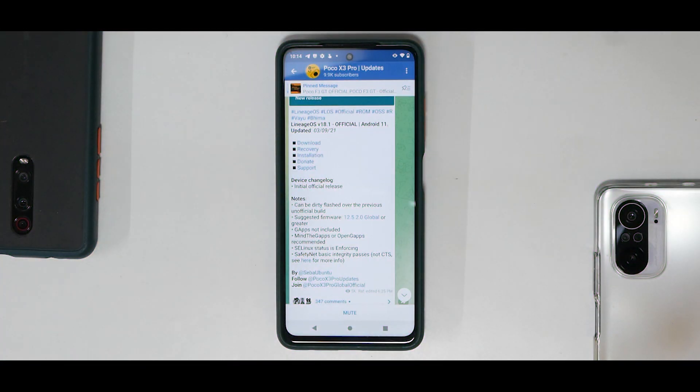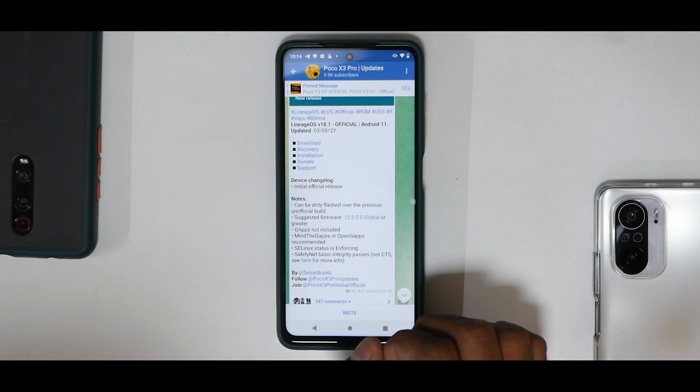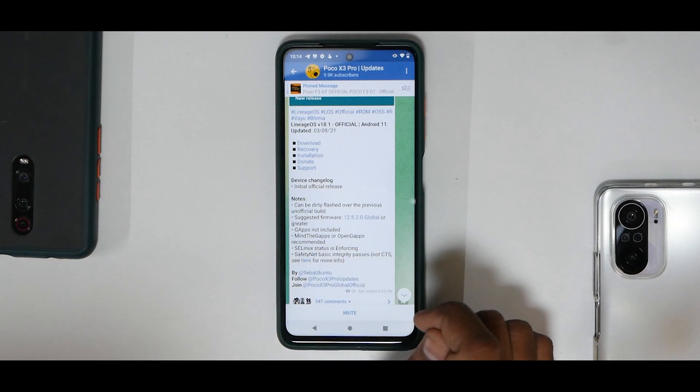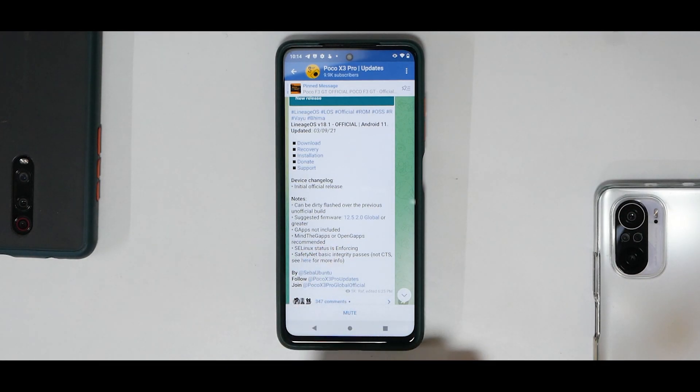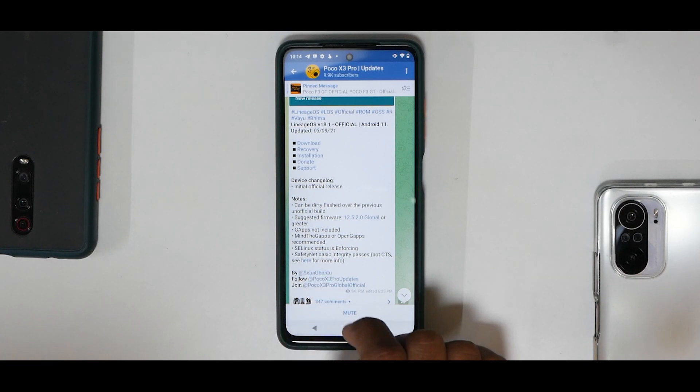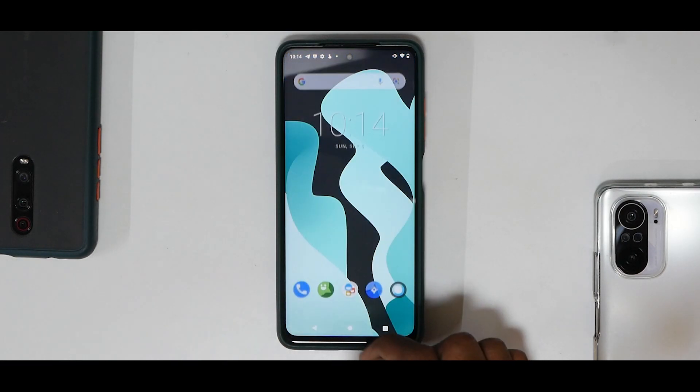LineageOS 18.1 official, based on Android 11, updated on the 3rd of September 2021. The device changelog says it's an initial official release. It can be dirty flashed over the previous unofficial build. Suggested firmware is 12.5.2 global or greater. GApps is not included and the recommended version of GApps is MindTheGApps or OpenGApps. SELinux status is enforcing, SafetyNet basic integrity passes.